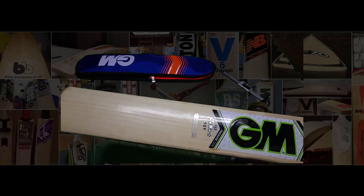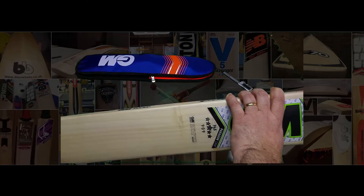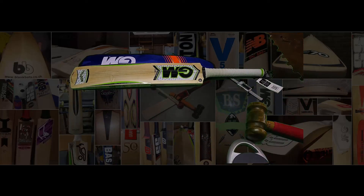If you want this particular bat, PM me and I'll help you out. I'll buy bats just to review — sometimes it's just the thrill of buying a bat. Thanks very much everyone, I'll see you next time.